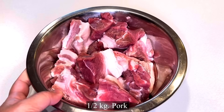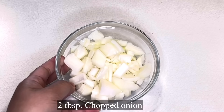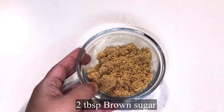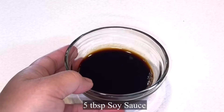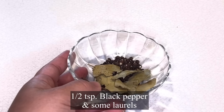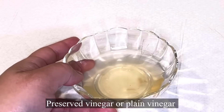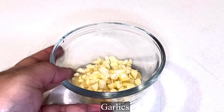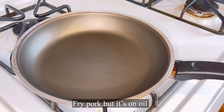Now we're gonna make Pork Humba Bisaya. So we have one half kilo of pork, two tablespoon chopped onion, two tablespoon brown sugar, 15 pieces banana blossom, five tablespoon soy sauce, half teaspoon black pepper, some laurel, half bottle of Sprite, preserved vinegar or plain vinegar, and garlic. Now let's get started.